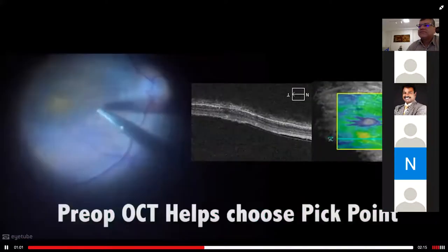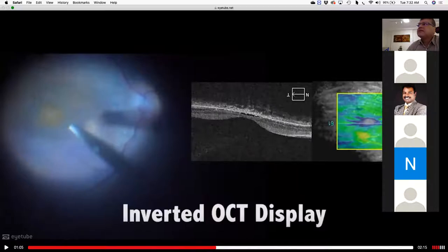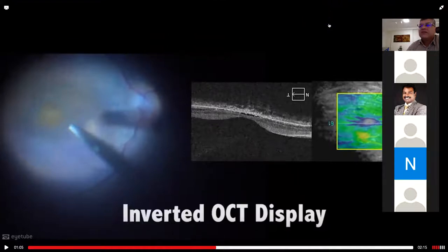Removing the epiretinal membrane — preoperative OCT helps to see the macular adhesions. I'm grabbing the internal limiting membrane again. Let me check my connection. Can you see me? Can you hear me? It's okay here.